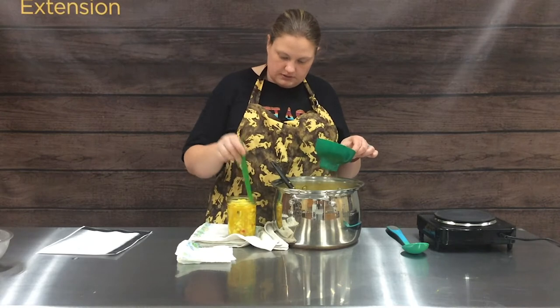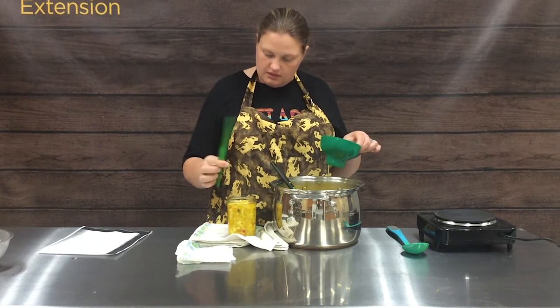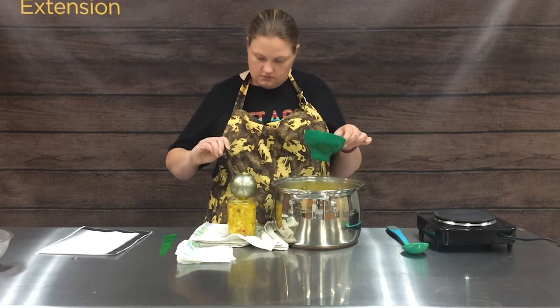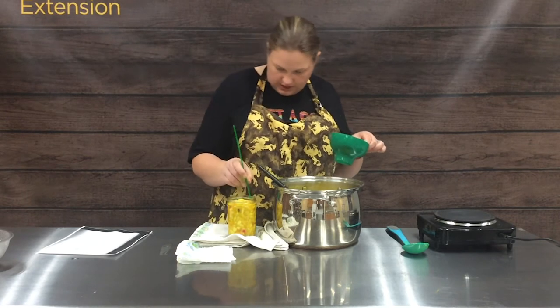With pickles especially, because they're very chunky, it's really important that we do remove the air bubbles. And I'm just a little shy — so just right.